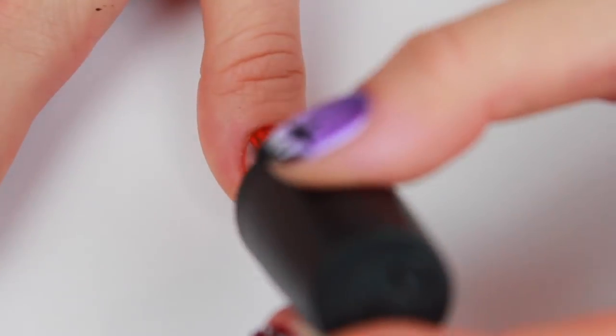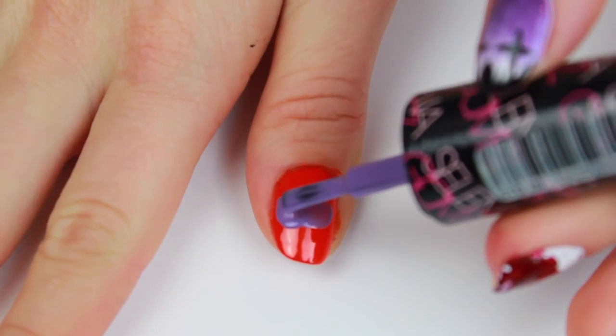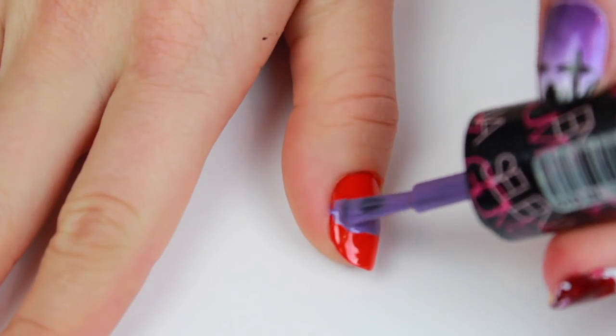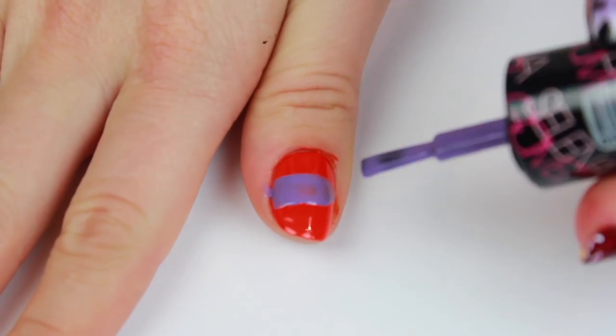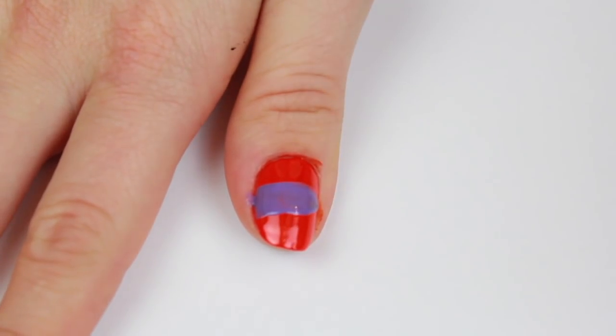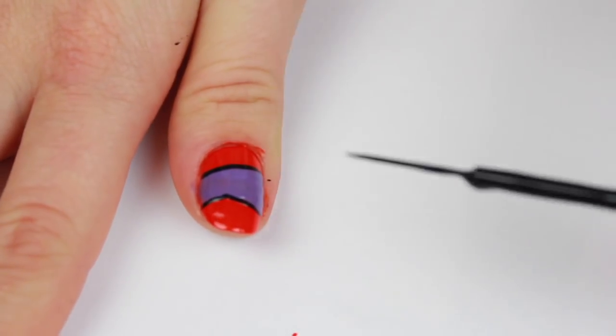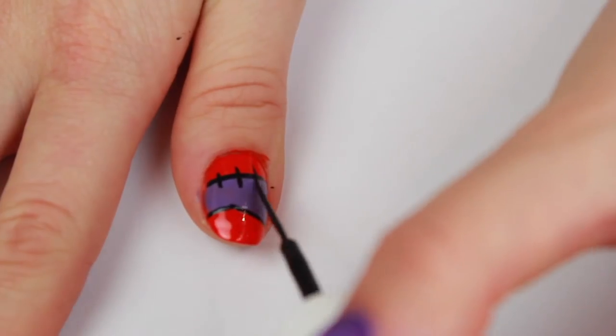For this color-blocked nail, I began by painting my nail orange and allowing that to dry. Then with a purple polish I created a diagonal block in the middle — I made this asymmetrical because it looked cooler — and then I just outlined it with a black polish and added little stitches on top.